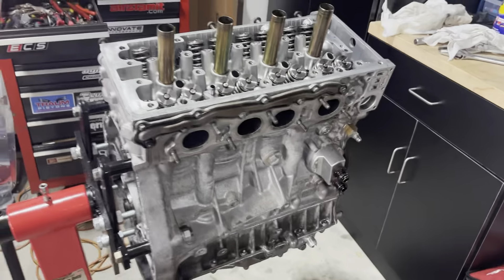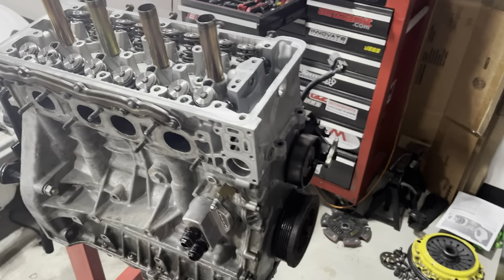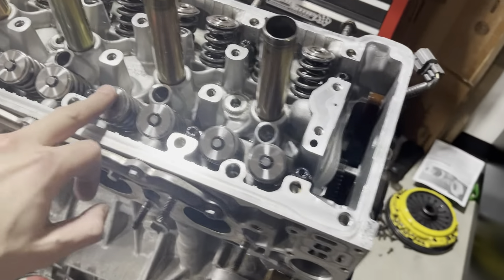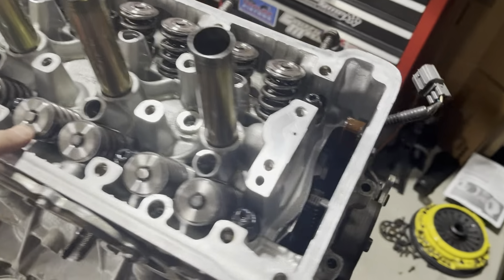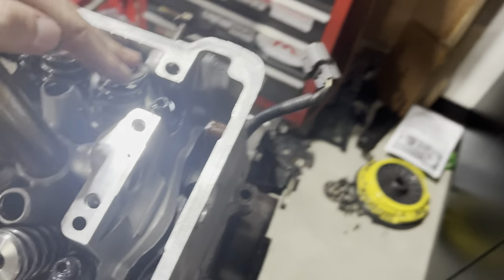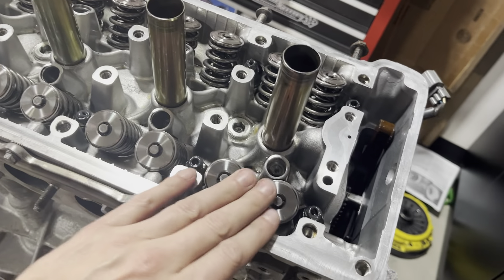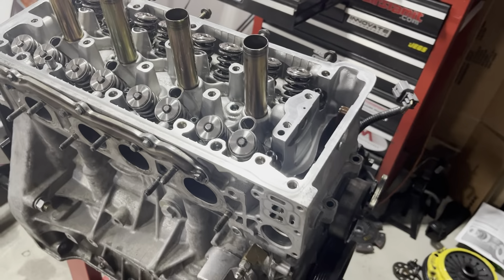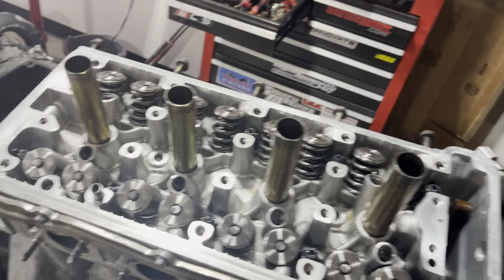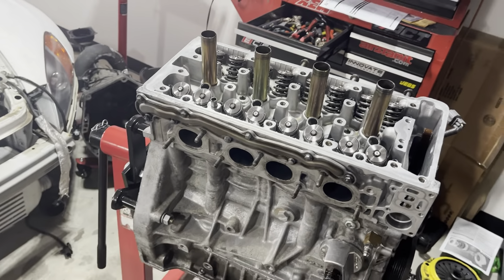We're assembling the motor now. We got the head on, all torqued down, ready to go. It's got a nice valve train — six exhaust stems and some dual spring Ferrea Comp Plus. Actually, these are Supertech on this side. But really nice valve train, really similar to what I got in my car. Next, we're going to go ahead and assemble the rest of the valve train up top and throw a valve cover on this girl, and she'll be ready to go in the car.